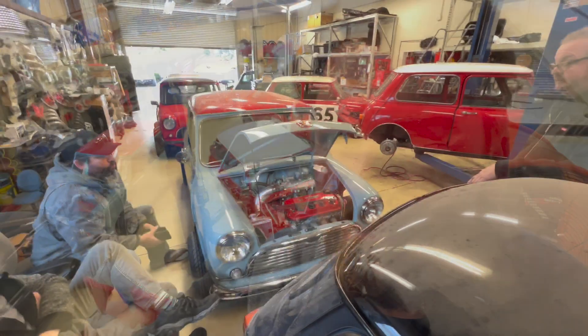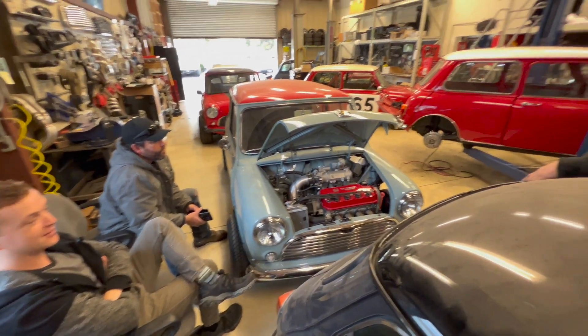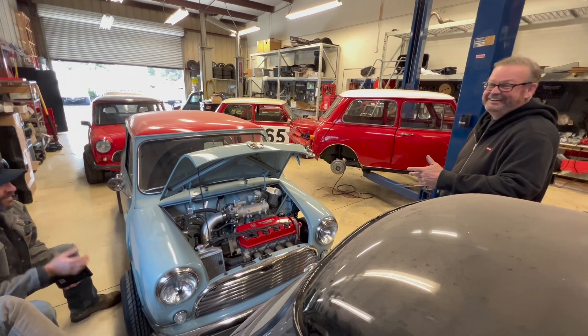Alright, today we're going to have a little chat about turbos in the Mini. Turbo or not — that's a tough decision. Well, can we make it fit or not?